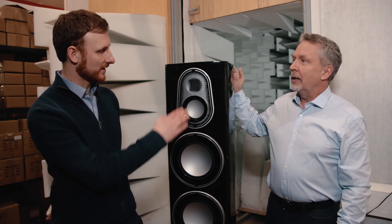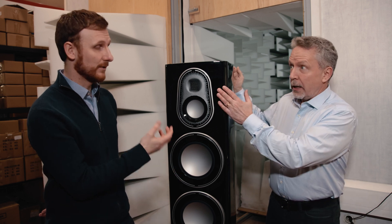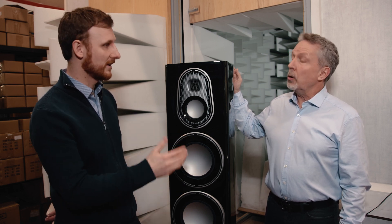So this is our Micro Pleated Diaphragm — it's the third generation of that technology. It's based on an AMT, an Air Motion Transformer, but designed totally in-house and built in-house for us. One of the great things about an Air Motion Transformer is it effectively acts like a pure resistor in the impedance the amplifier sees — in this case about five and a half ohms, which is very easy to drive. So the amplifier is giving you its maximum performance in the treble.